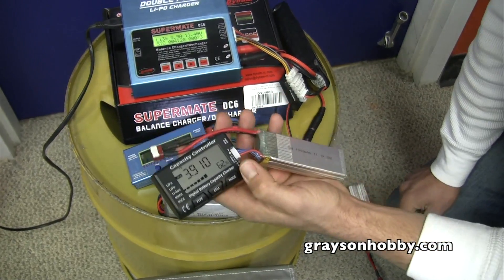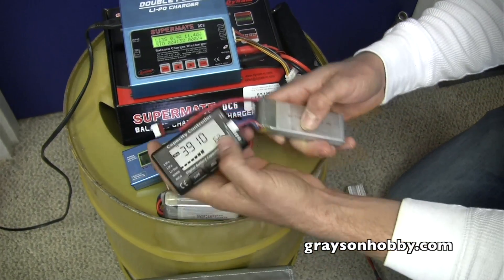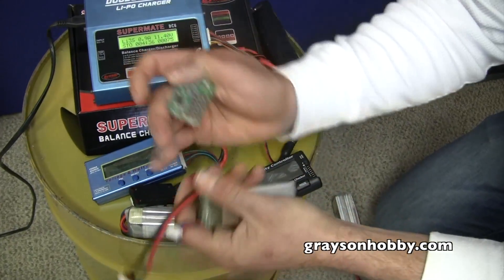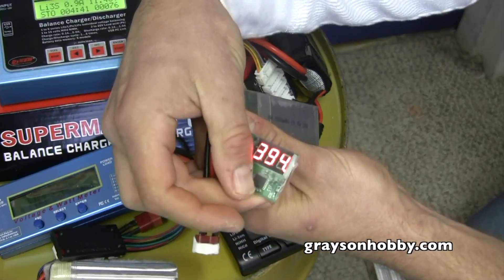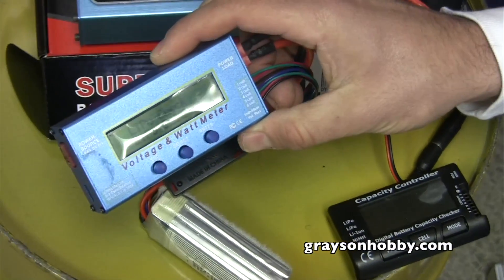There are several tools you can use to check the voltage of each battery. We have this battery checker here, which also tells you your pack voltage. We have this basic voltage meter that tells you voltage per cell, and we also have this watt meter/voltage meter/balancer — it does the same thing.